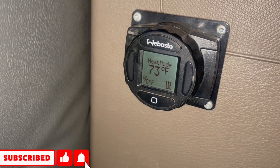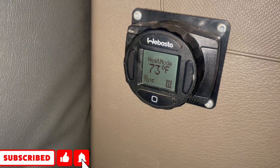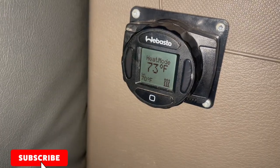Look right now — you see it says heat mode. It's on 73, but it's set at 70. That's not good, because when you set it, you need the temperature to be lower than what you set it at.